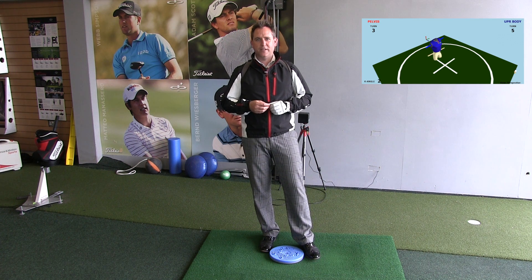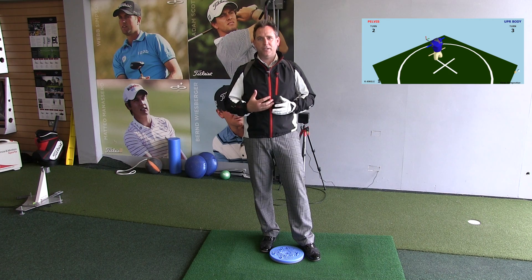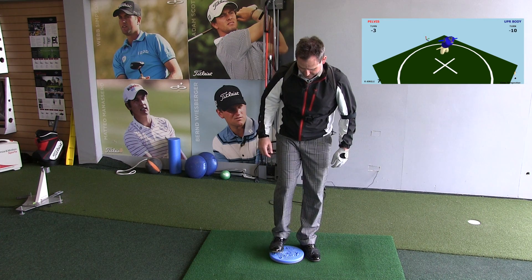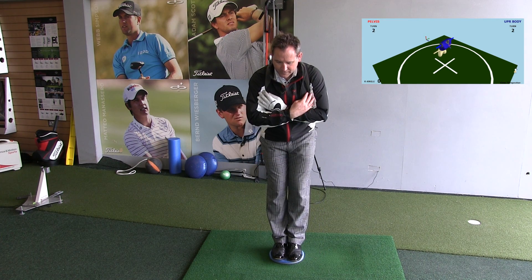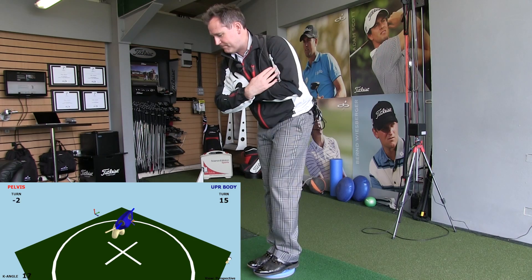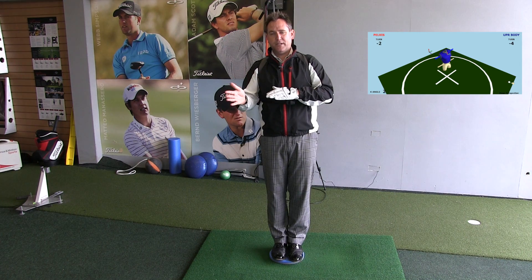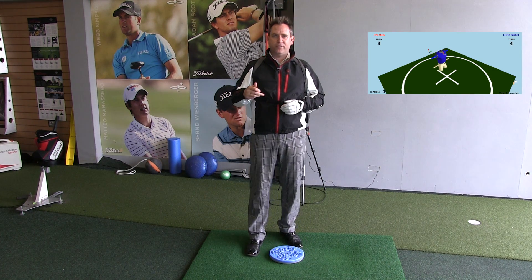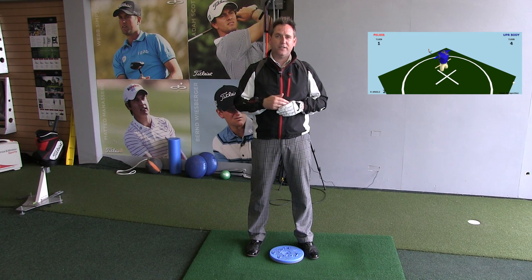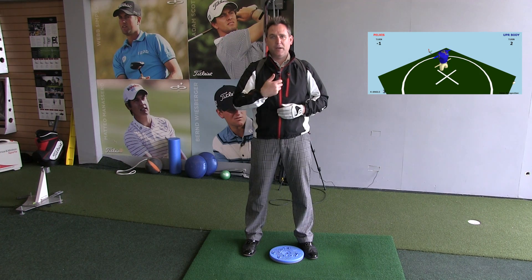Now that we understand that each segment in the kinematic chain has an acceleration and a deceleration, I'm going to explain how to put the brakes on each segment. The easiest way to demonstrate that is if I stand on this spinning disc. If I attempt to move my upper body as fast as I can, you'll see that my lower body moves in an equal and opposite direction. So in order to get the segment to decelerate, I need the next segment to accelerate even faster — that in turn will stabilize the lower half and decelerate it, enabling the upper body to move faster.